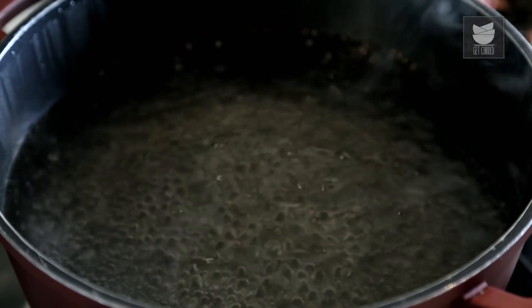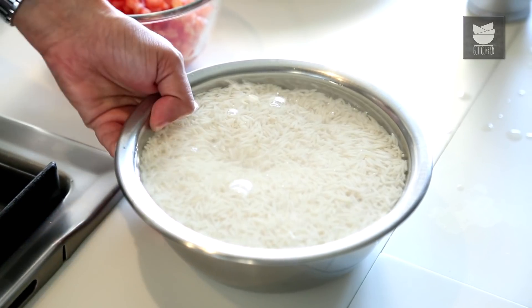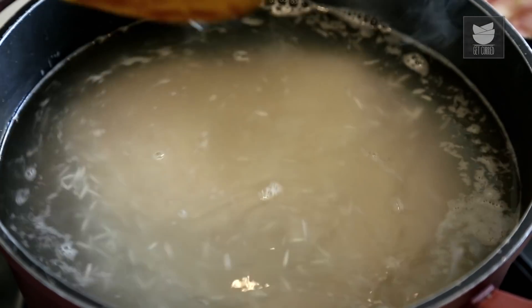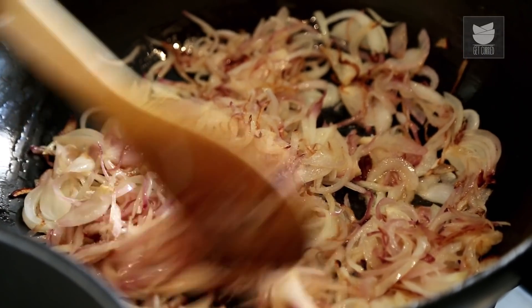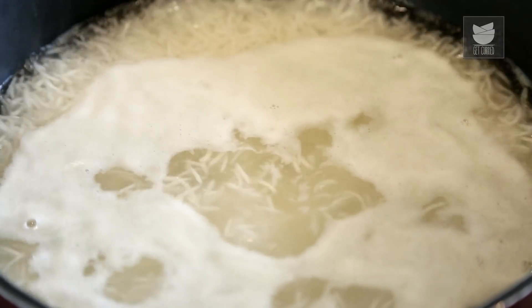For the Rice, I've taken 3 cups of Basmati Rice soaked for 15 minutes in water. I've kept about 3-4 litres of water boiling and I'm going to add 2.5 tbsp of Salt, then add the soaked Rice. I'm going to stir gently and cook without a lid till each grain is nice and separate and almost done. The Onions have turned brown — I'm going to add the remaining paste that we made. Sauté this till the raw smell goes off.